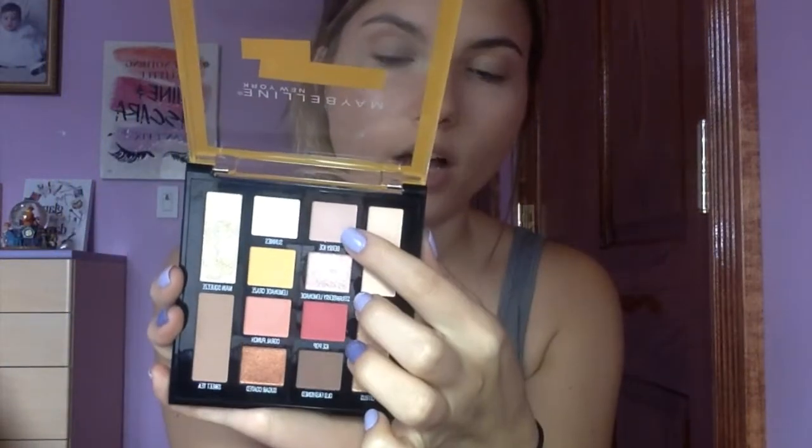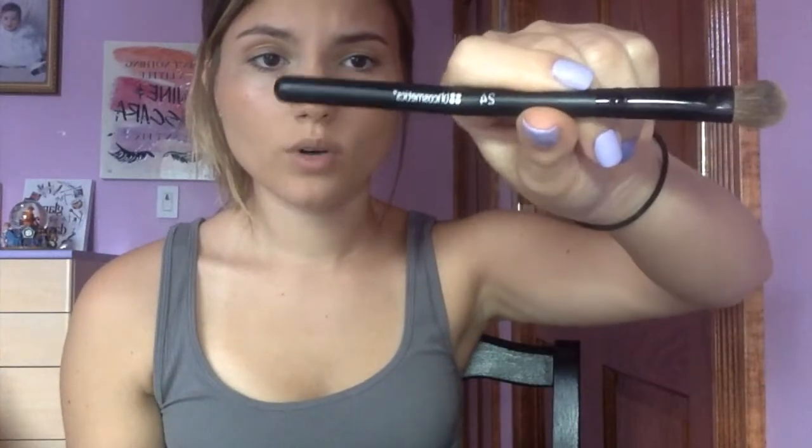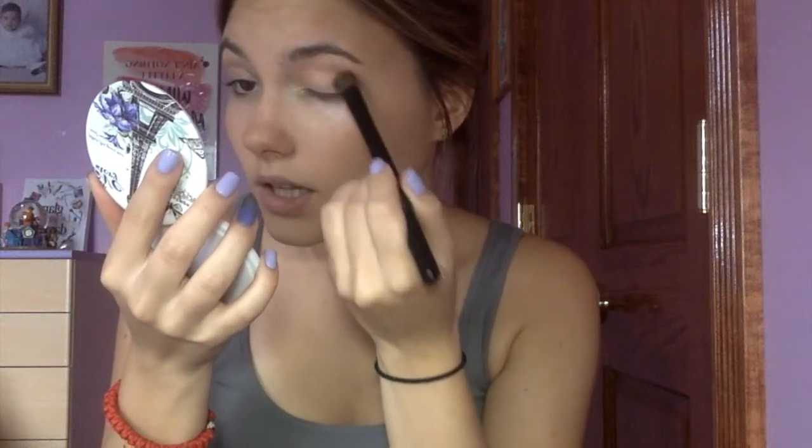Moving on to Look Two, which is the Pink Lemonade look. The first step is to apply Berry Ice from lid to brow bone. Berry Ice is this light pink color. I'm going to go again with my BH24 brush. I like to brush off excess color on tissue paper, especially when doing quick looks and changing eyeshadows. It's a light, subtle pink that serves a great purpose for that natural look.